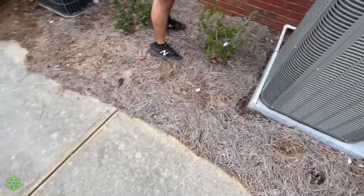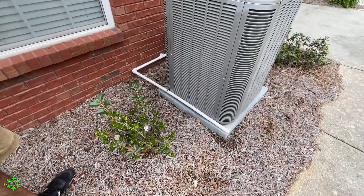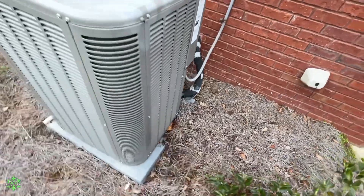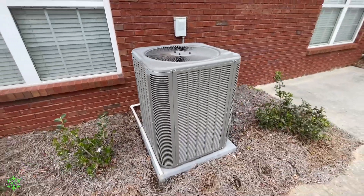What the heck is this? I didn't realize they strapped it to the unit. It goes back here and into the wall — or filter bird I guess. All right, moving on.